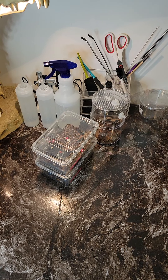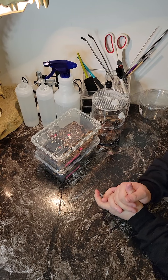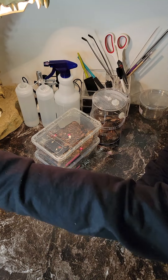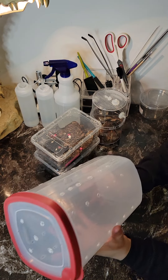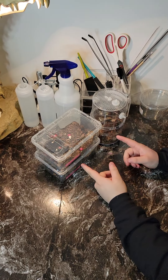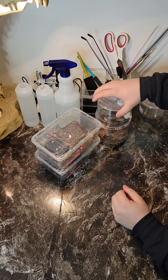Welcome back to Right Tarantulas, my name is AJ. The chair's still pretty squeaky. So what we're gonna be doing today - if you watched my video that I posted yesterday, we made some of these cages, and today I'm gonna be rehoming these tarantulas into the new cages that I made. I'm just gonna take you through the process of what I do and how I do it.